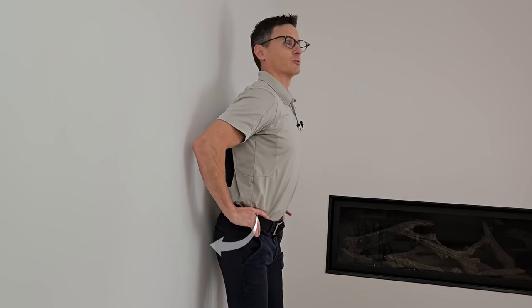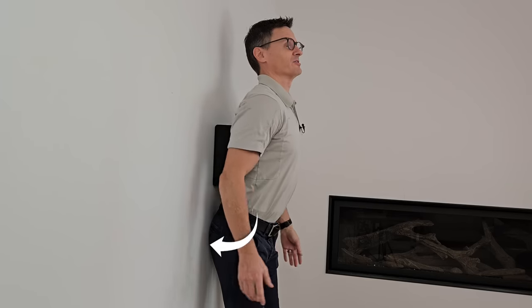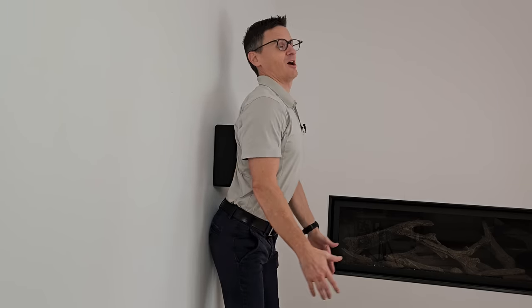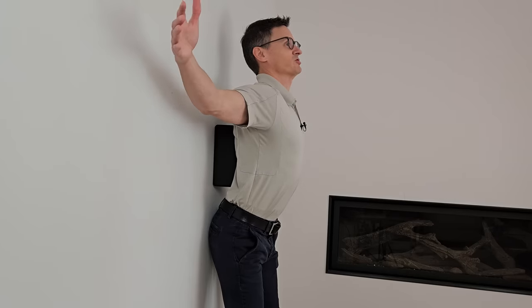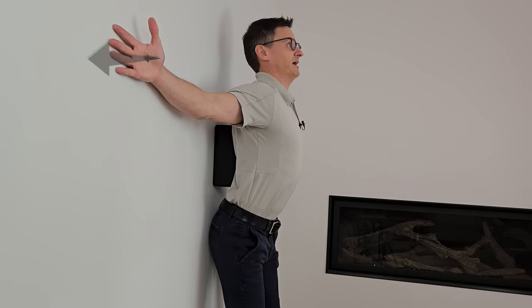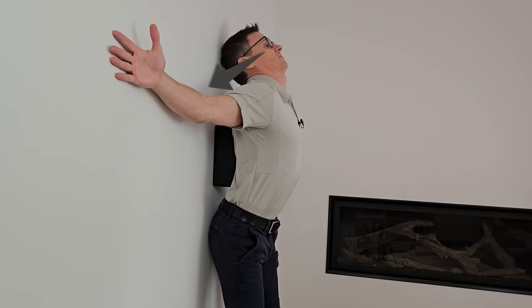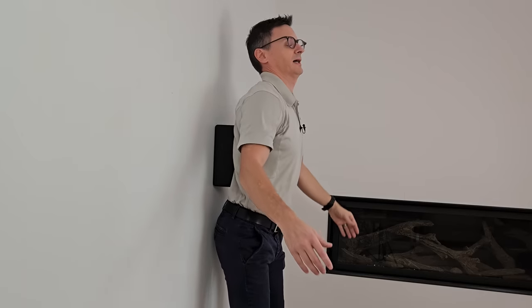First, we're going to reverse the posture — take our pelvis and rotate as far as we can, hopefully getting our glutes or butt to the wall. Then, arms up and squeeze your shoulders and hands back against the wall. Finally, slightly extend your head and pull it back against the wall. We're going to hold this for 10 seconds and then relax.